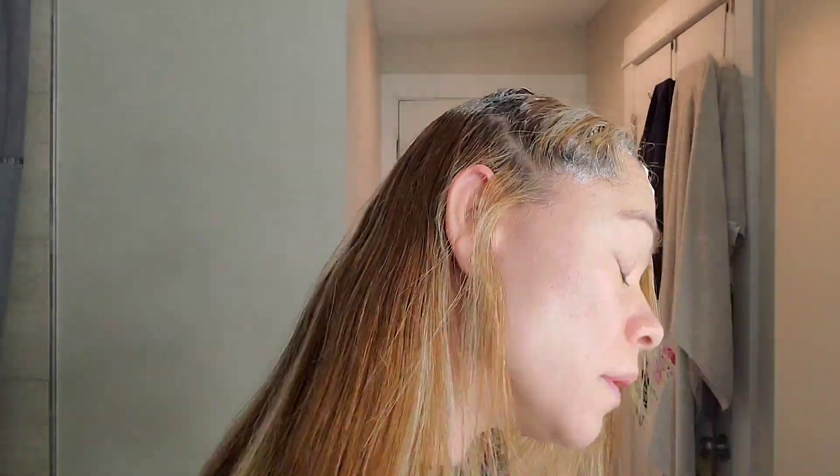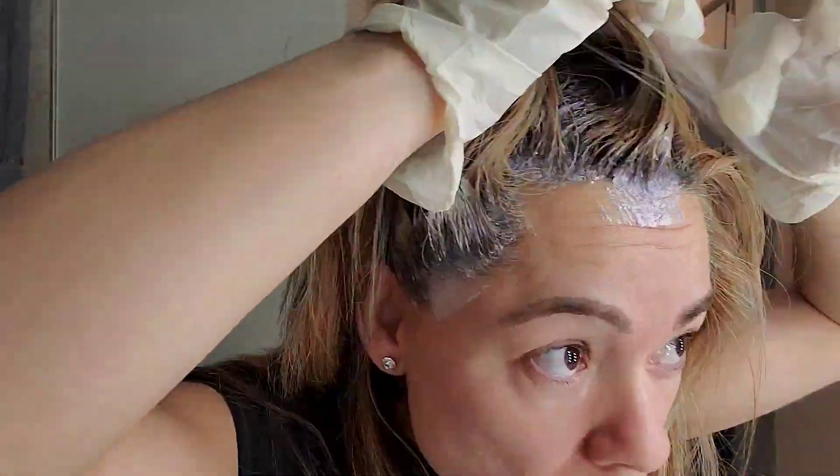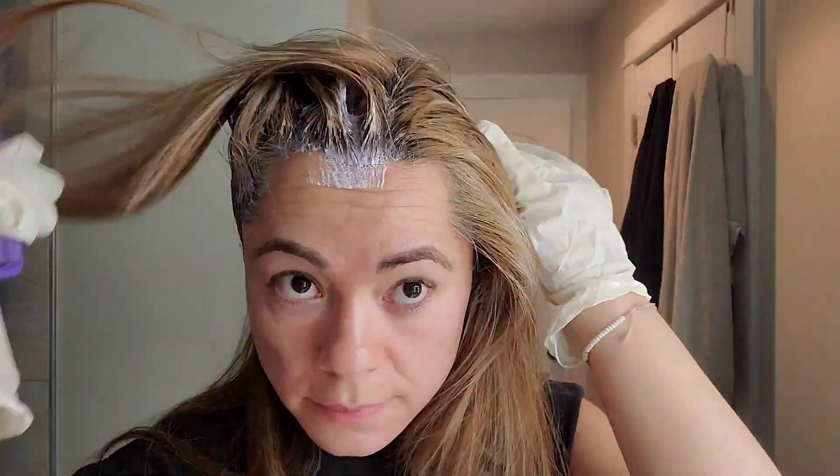It sounds stupid yes, but I care about me. Probably no one's gonna see me, I'm not even going out, I'm barely making any videos. I just want to look at myself and feel good about it. So there it is — the right parts sectioned and clipped.